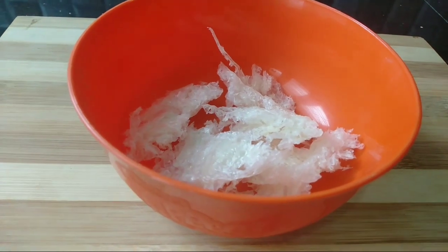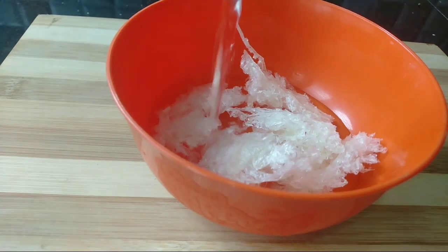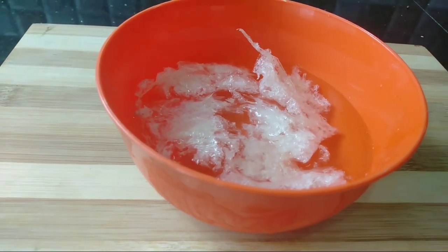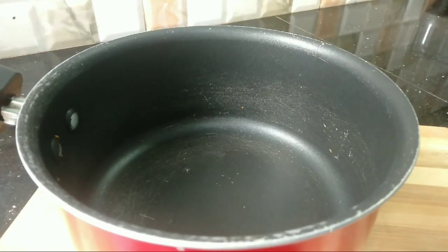This is 3 grams of China Grass. I am going to soak this a little bit in a jar. The China Grass is soaked.